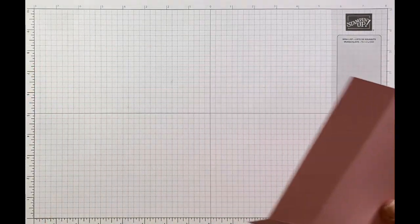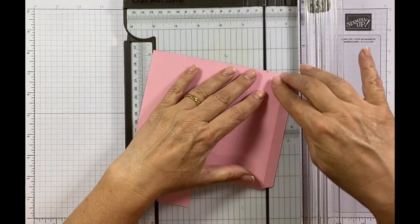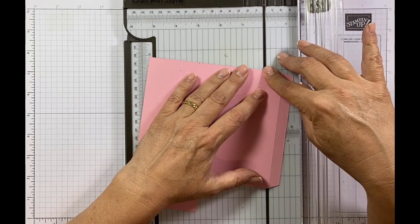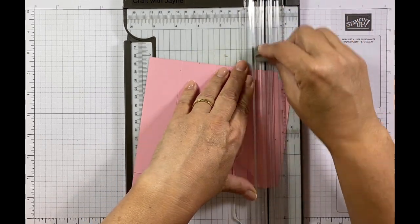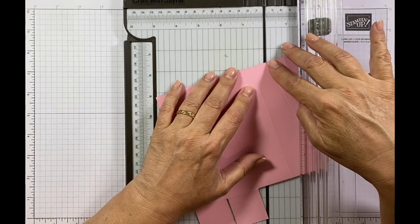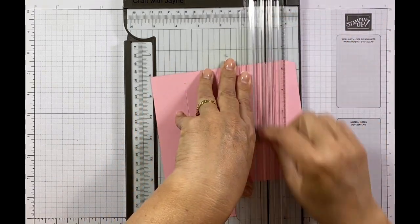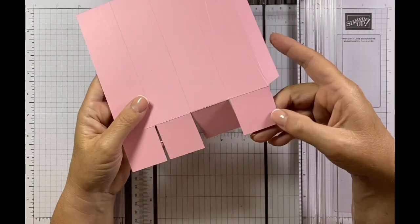Now I'm going to get my paper trimmer back out and do my diagonal scoring. I'll fold this away and start with this in my track where the dot is, then go to the bottom corner keeping this in my track just like so. I'll do a couple of score lines — pull it up and you can see I've got a lovely diagonal line. I'm going to do exactly the same: start with that in my track and take that to the edge of my track like so.